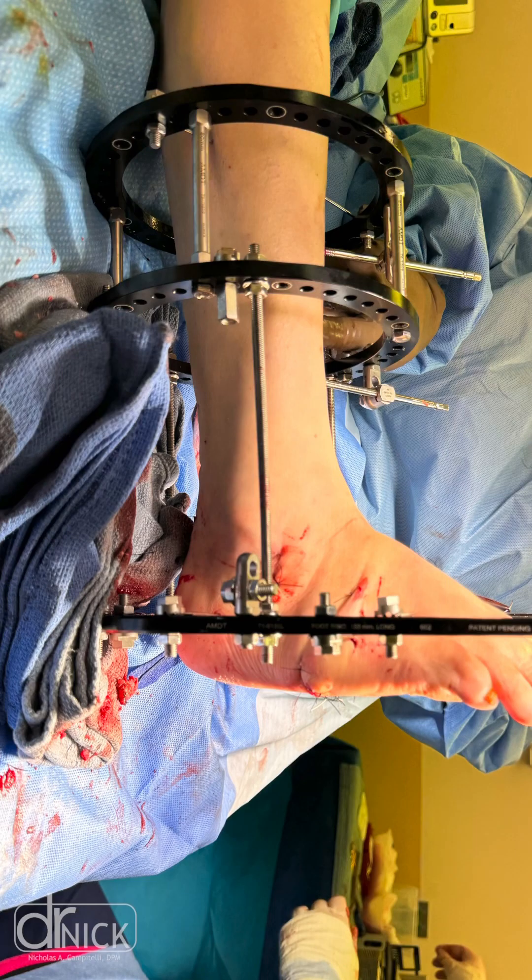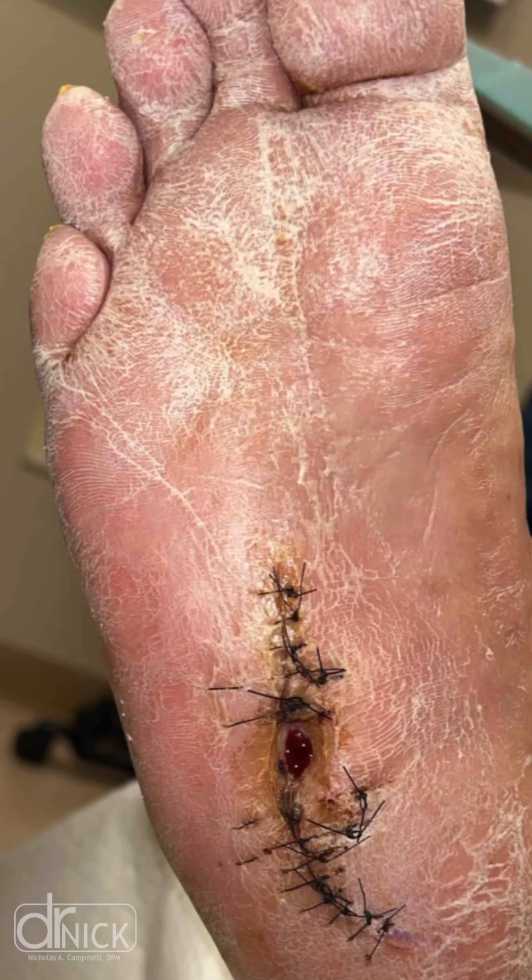Charcot foot deformity can be a severe, debilitating process. We were able to take this Arthrex external fixation system and reconstruct this patient's foot to take away a bad ulceration that they were having on the bottom of their foot.